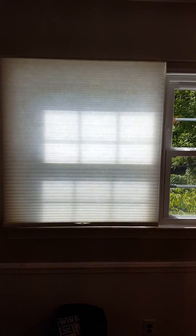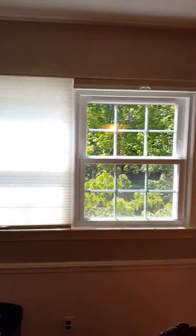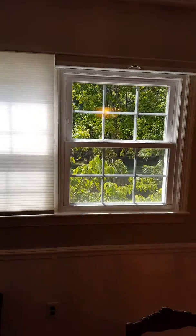Very pleased and very happy with these blinds. The great thing about them is they're cordless and you have a little push button here that you can raise the blind up or down to any height. This is what they look like when they're fully raised, and this is what they look like fully down. Right now it's about 4:15 PM and we have light coming through the window, but this is how they look when they're filtering out light.